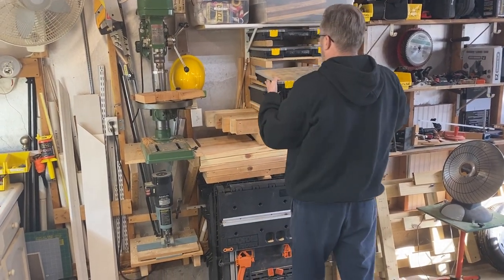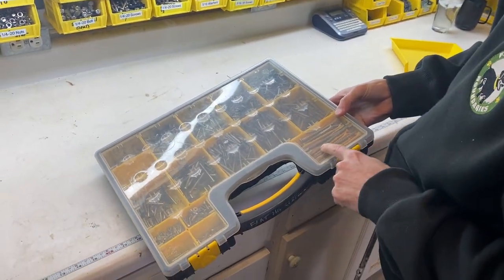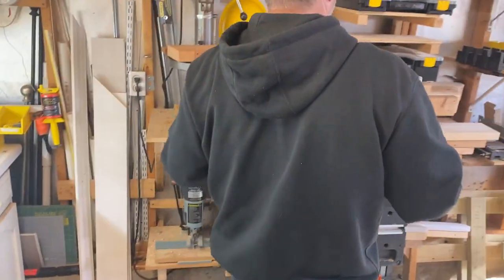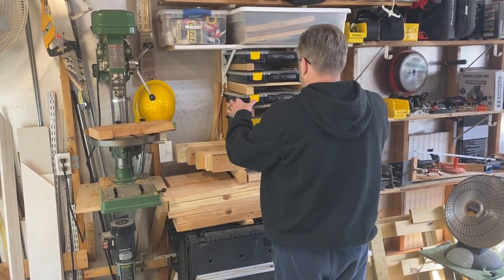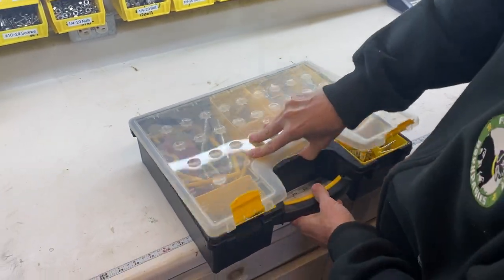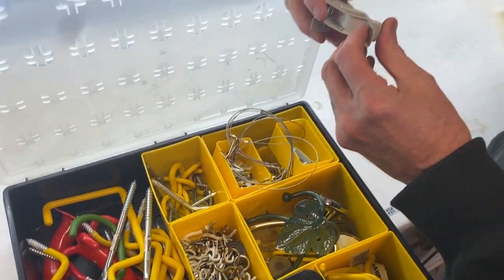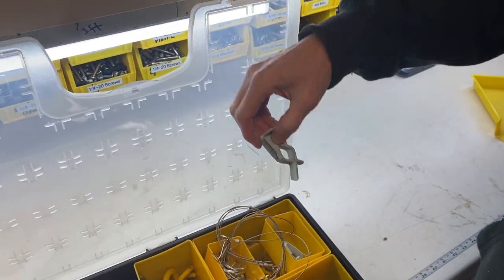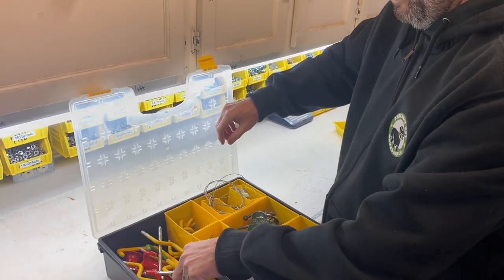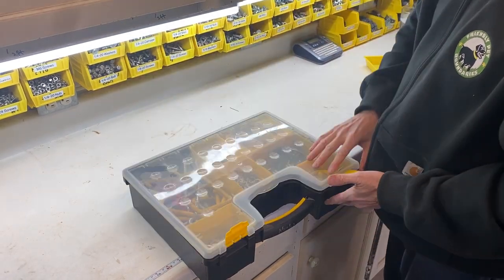I have basically the same setup with flathead screws — same concept, same gauge on those. This bin is also where a lot of my smaller deck screws go. The last bin is for hooks — utility hooks I use around the garage, ranging from ones meant to wrangle brooms or items with handles, to bike hooks and things like that. I had a lot of random hooks lying around, so I just put them all in one bin.